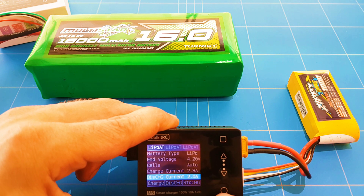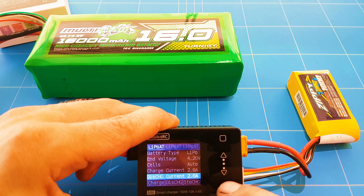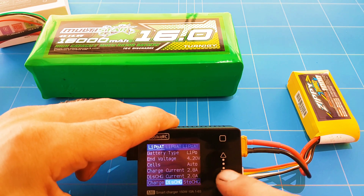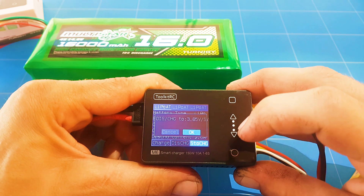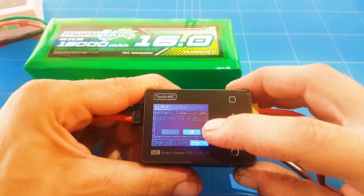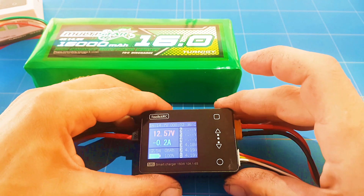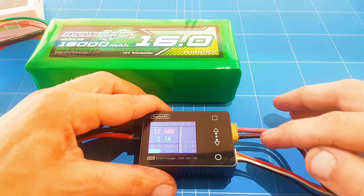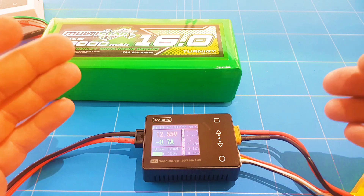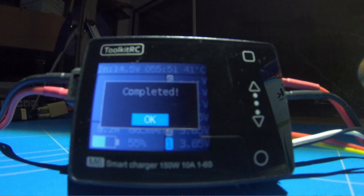Down below we have the discharge current, so you can discharge it really fast. Then below that we have charge, discharge, and storage mode. The information shown looks correct — it discharges to 3.8 volts, which is perfect. Press OK and it starts. You need to make sure that the main battery and the balance lead are connected. That's going to take a long time, so let's skip forward and test the other extra functions — if it discharges and charges, believe me, it works.